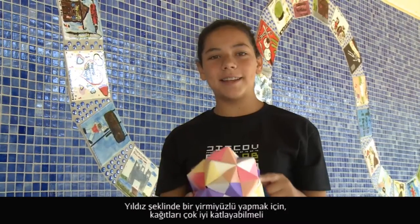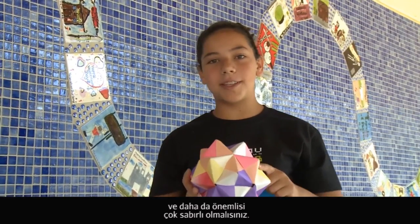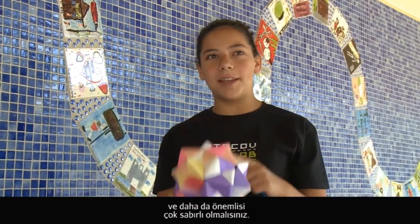To make a stellated icosahedron and have a good end product, you have to make sure that your folds are precise and that you are patient.